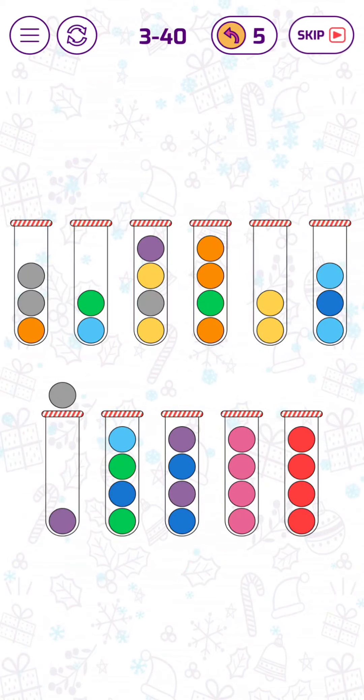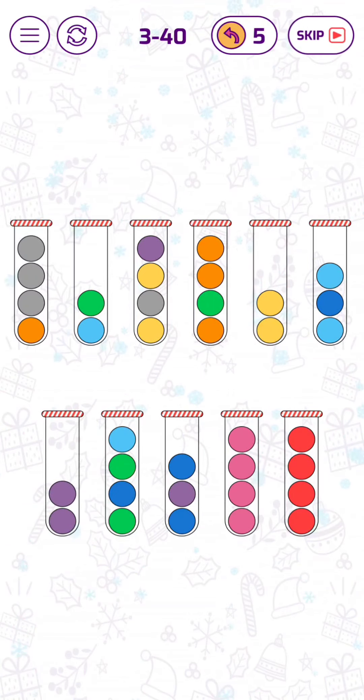Let's move this red bubble here, and now we can put those two purple bubbles here.